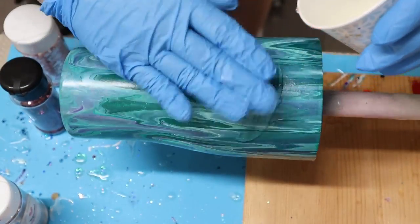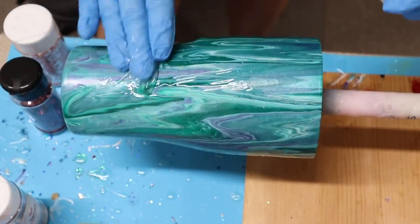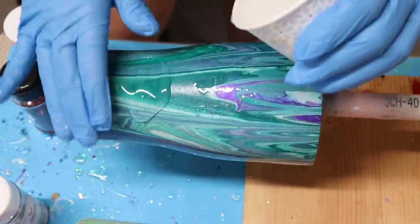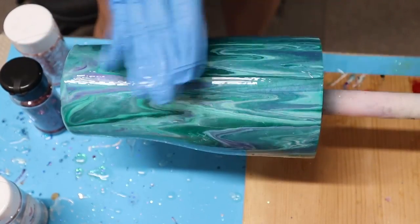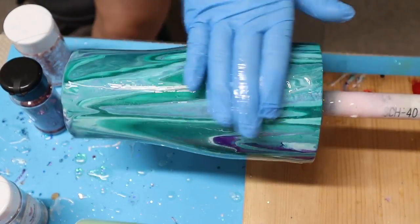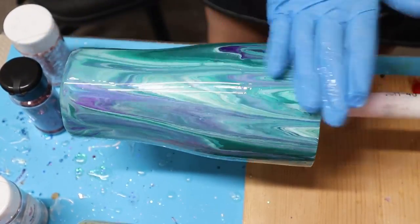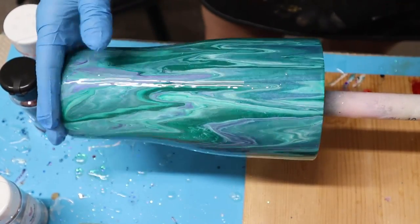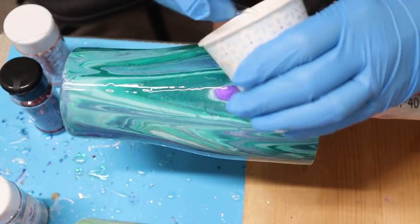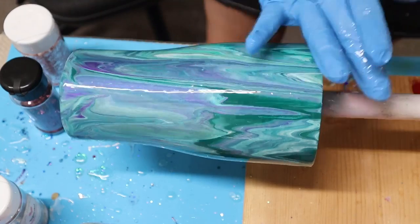I applied epoxy using about 20 milliliters total — 10 milliliters part A and 10 milliliters part B. I'm not adding a decal to this tumbler since it looks so beautiful with just the dirty pour. If I were adding a decal, I would first apply 10 milliliters of epoxy, add the decal, then cover everything with another 20 milliliters. After applying epoxy I let the tumbler spin on the cup turner for four hours, then air cure for another 20 hours, for a total drying time of 24 hours.